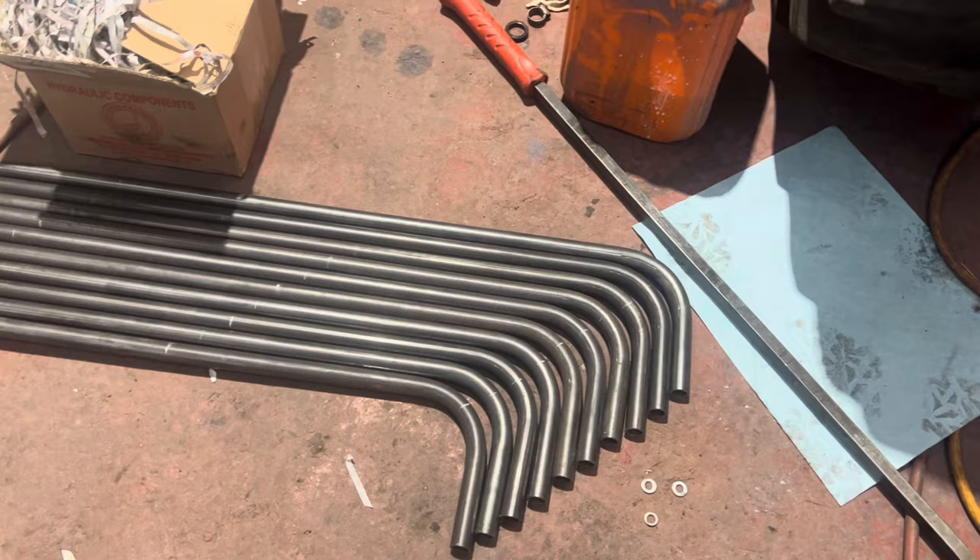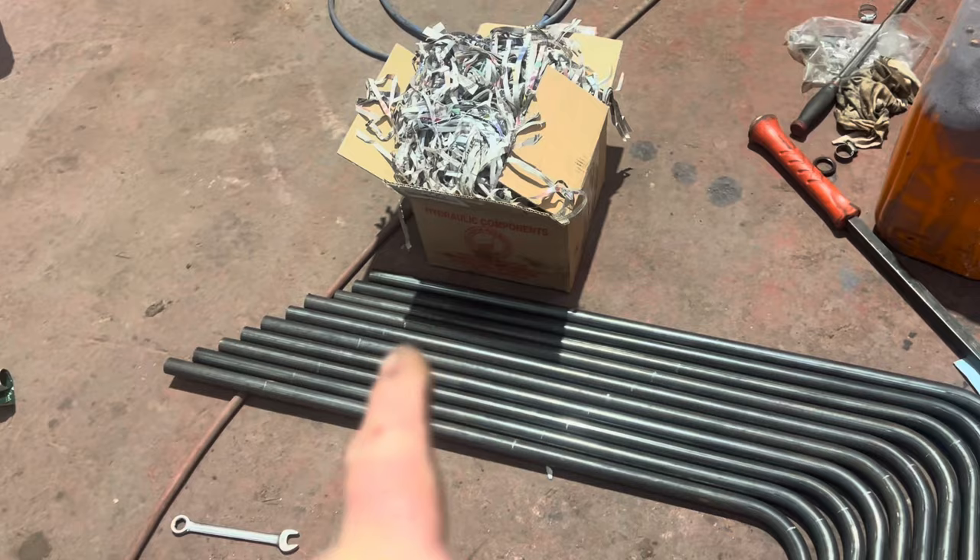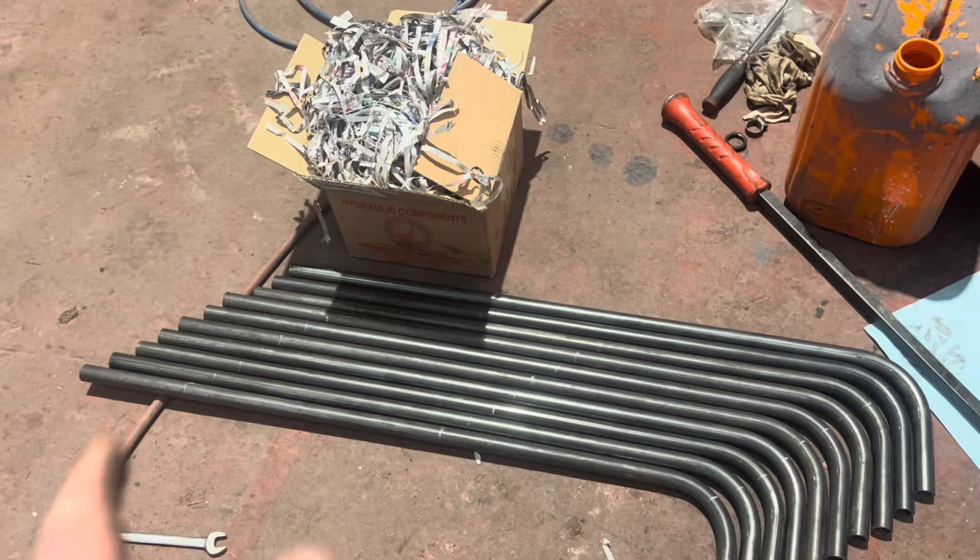There's ten ends bent to the 90s. Then just got to mark out and do the other one. We've got them marked — just got to remember to do them left and right because obviously they're opposites. So that'll be five of one and five of the other. I'll reset that and make a start on that.